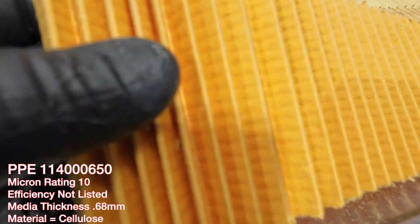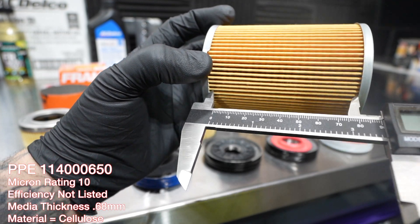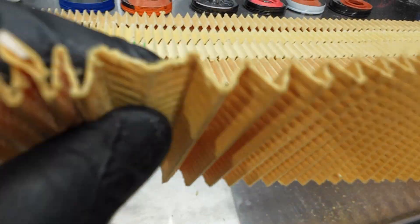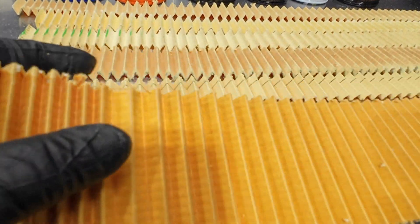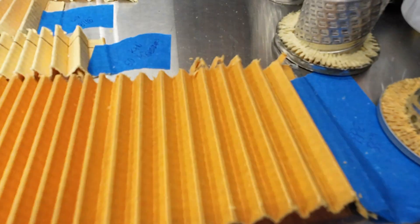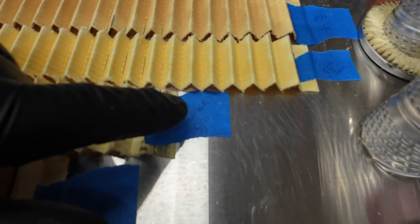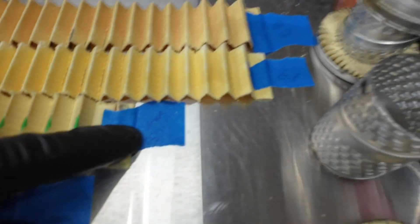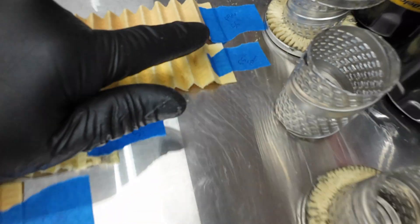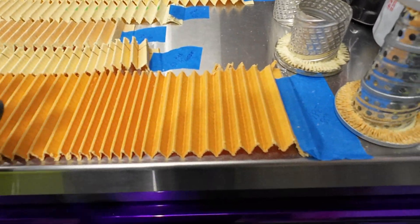Last up is the PPE with 69 pleats, 90.48 mm tall, 10 micron material, and a thickness of 0.68 mm. Looking at the overall filter heights: PPE came in at 55 inches long, K&N at 50 and a quarter, Wicks at 48 and 7/8 inches, UPF66r at 51 inches, Fram at 55 inches, and PF66 at 55 inches. So you can see the leaders in length — you can do your measurements with all of those.